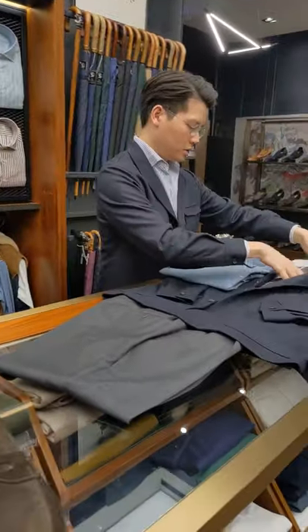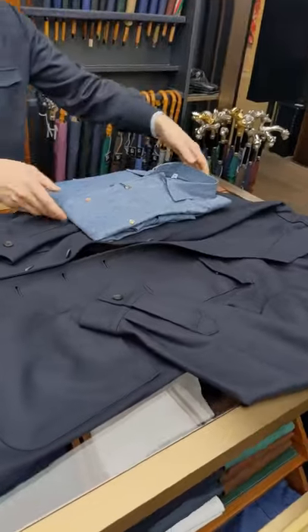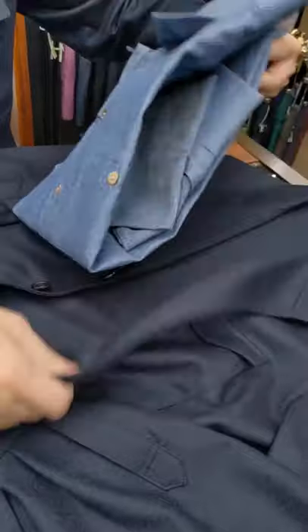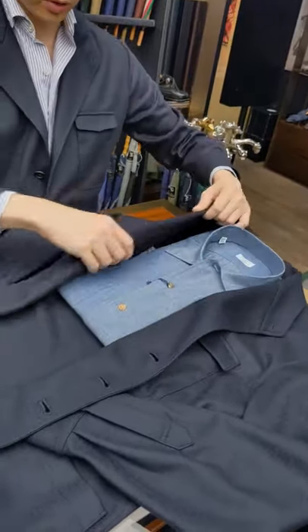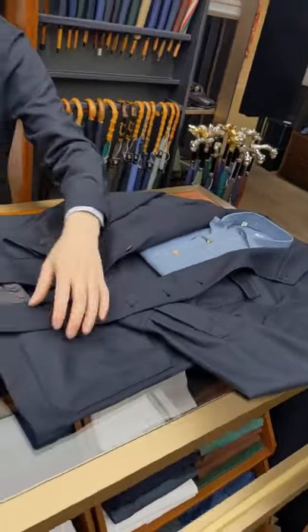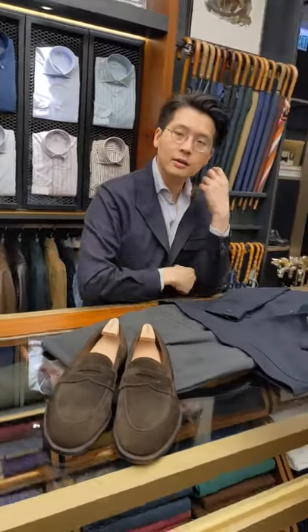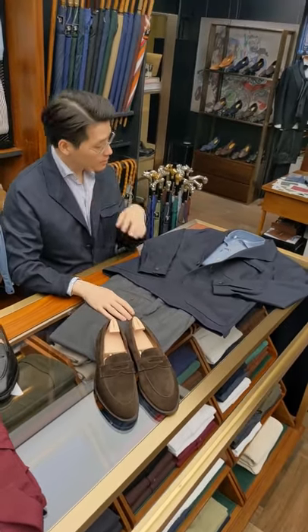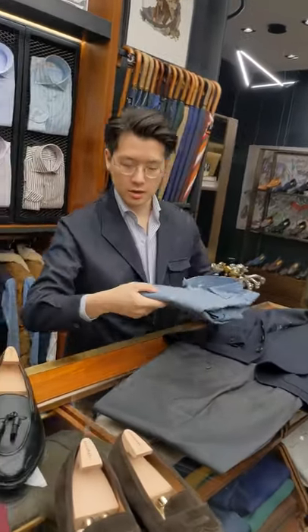Moving on — let's say you didn't want to wear a tie. I think you could do a Navy chambray shirt, like this one from Liverano. They did a lovely job with the design; it's got really interesting hardware and beautiful buttons. You can wear this open-necked again with those gray trousers, and in this case maybe with brown loafers or brown pennies.